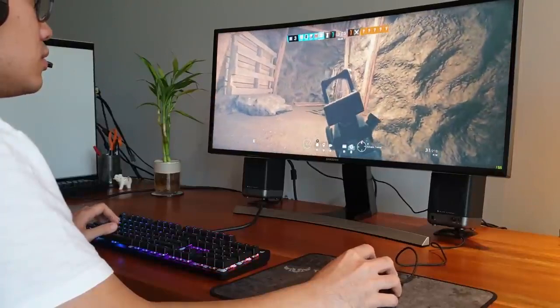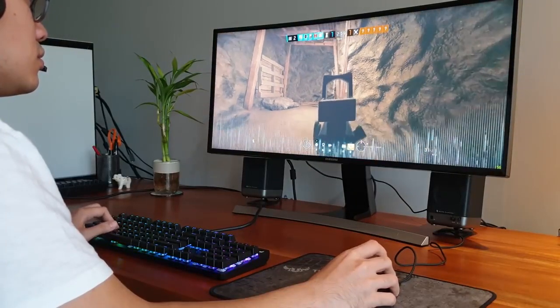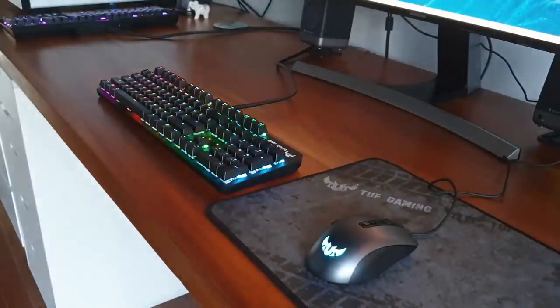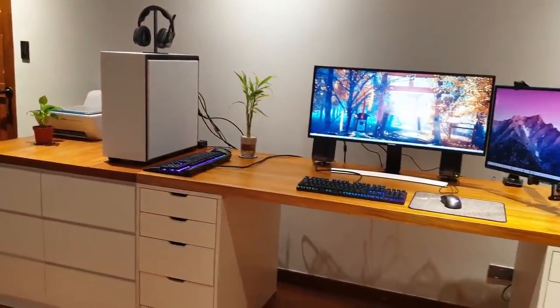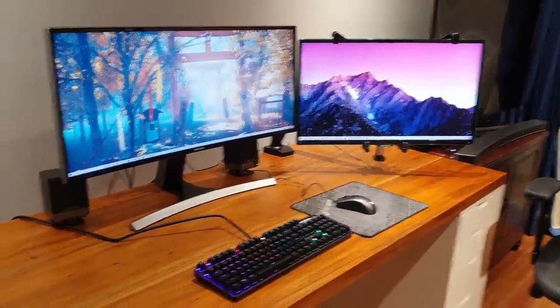The mousepad gets all the basics right. However, just like the K3 and M3, they have heavy branding on it all over and I cannot recommend it for setups that have a more minimalist feel to it, like my NZXT white build. I would prefer my mousepad to be pitch black or a snowy white.